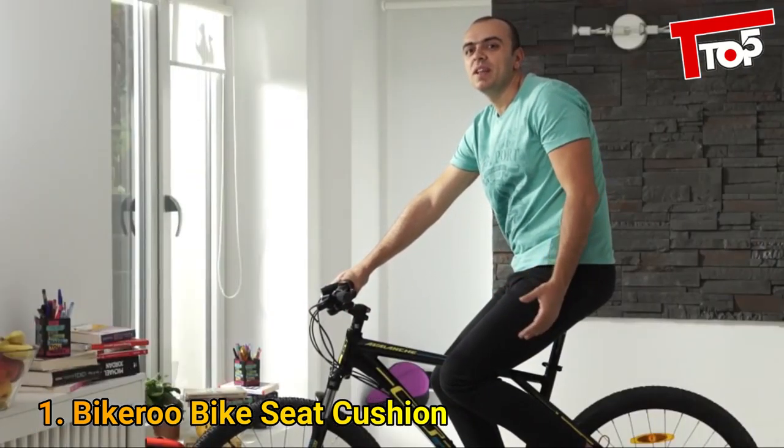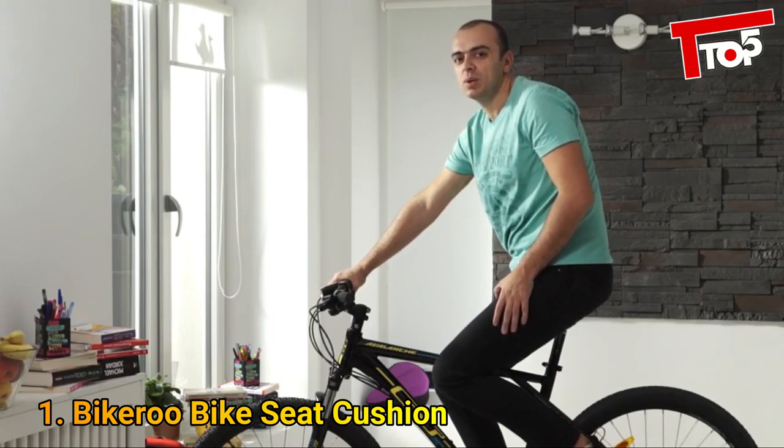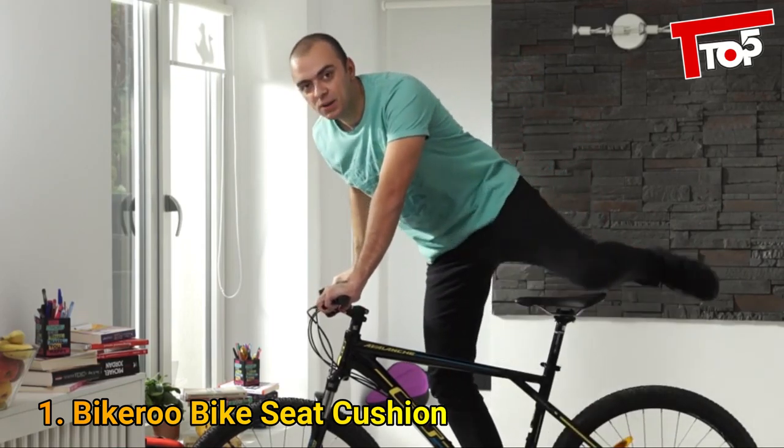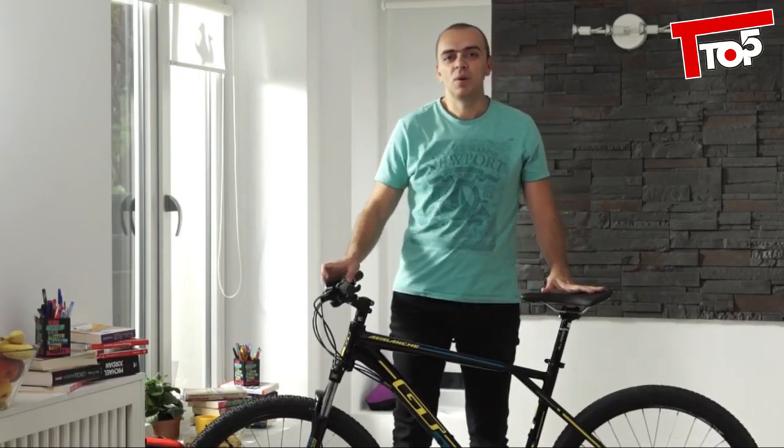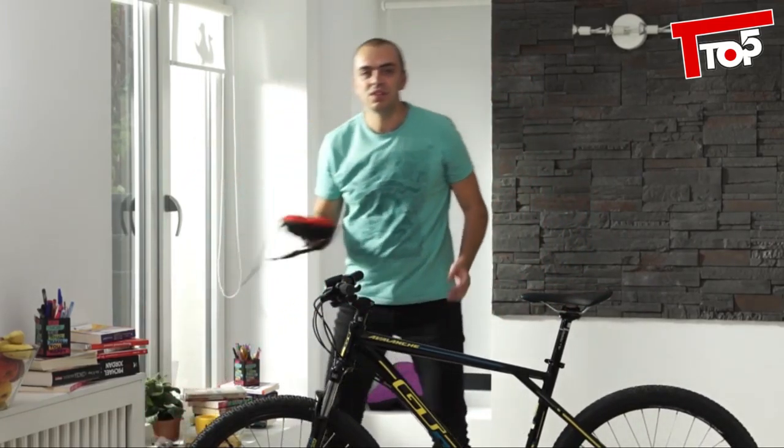Hi, this is Peter from Bikeroo and I love bike riding. I commute, I go to cycling classes and I work out at home. I know that stock bike saddles can turn any bike ride into a painful nightmare. That's why we've created the Bikeroo gel seat cover.